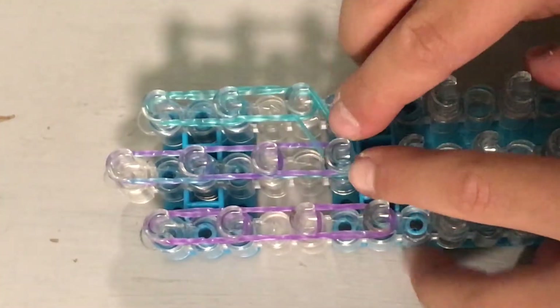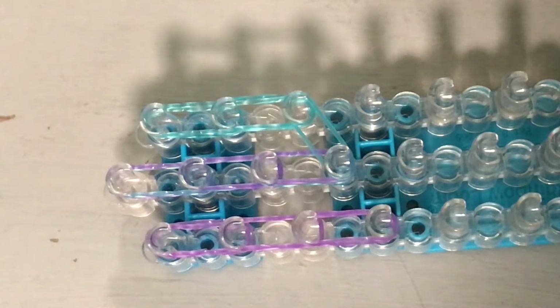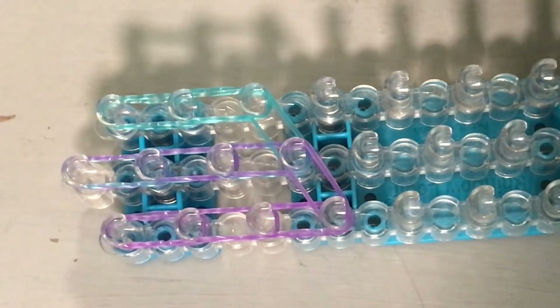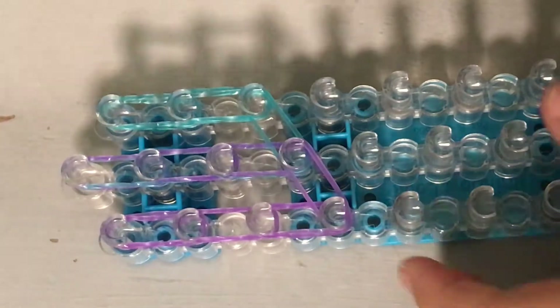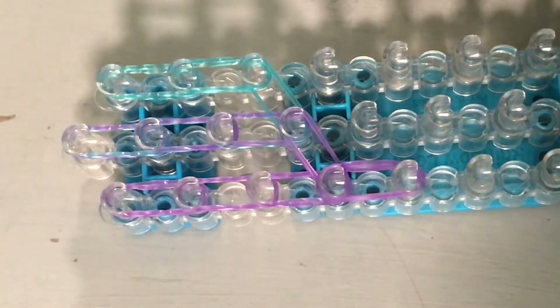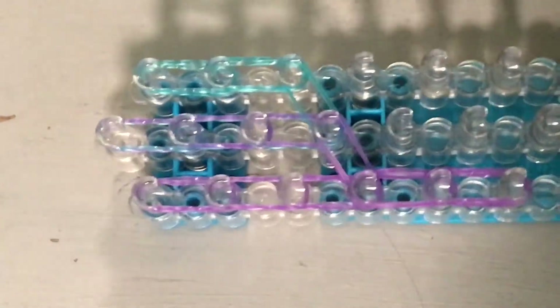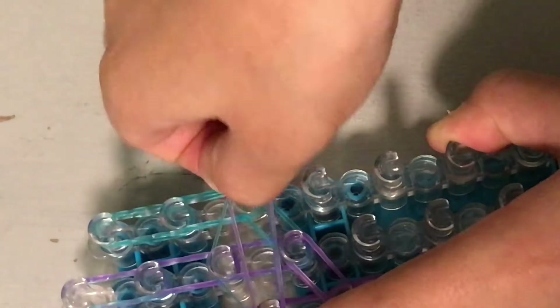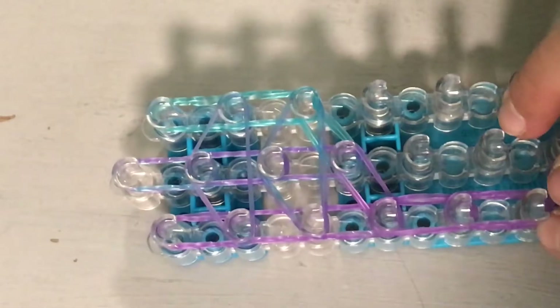Two times down right here, and then here across with two bands — two blue bands across. And then two purple bands, or two body color, go across like that. Then get three bands at a time and go down twice. It should look like this so far. Now get two bands at a time for your horizontal bands and just do two triangles, right here like that.